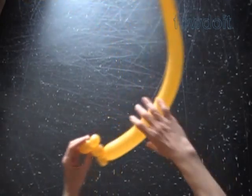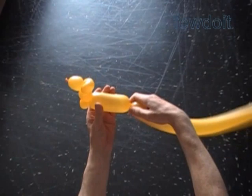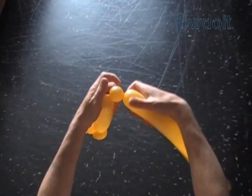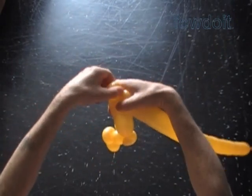Twist the fifth about four inch bubble. Twist the sixth soft one inch bubble. Lock both ends of the sixth bubble in one lock twist.